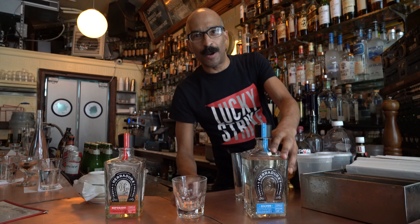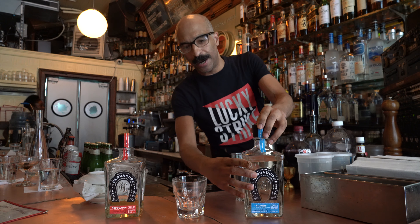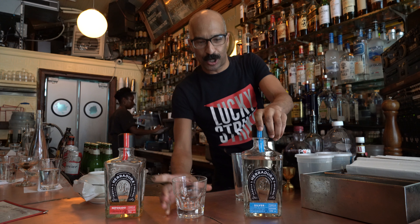Hey guys, welcome here. Today we're going to try the Herradura pomegranate margarita with salt.